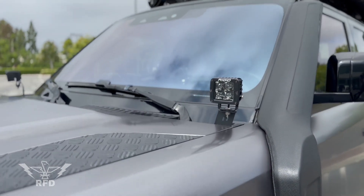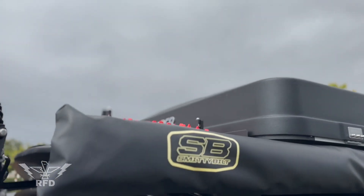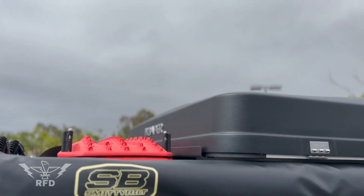Threw an iKamper on the top — great tent, easy up and easy down. Up in a minute, down in a minute. Love that tent.